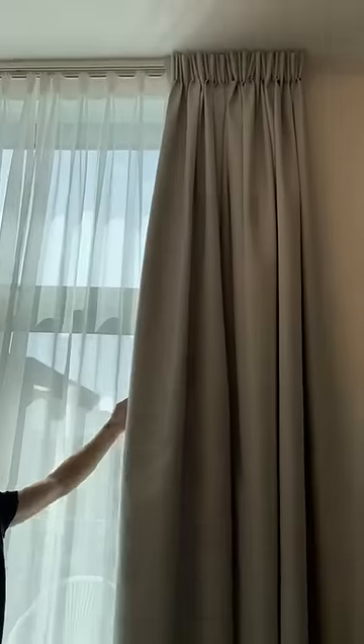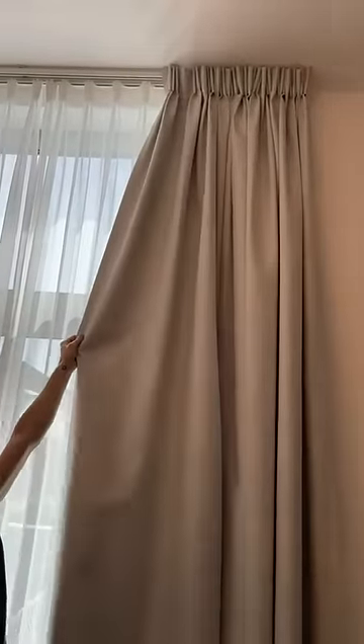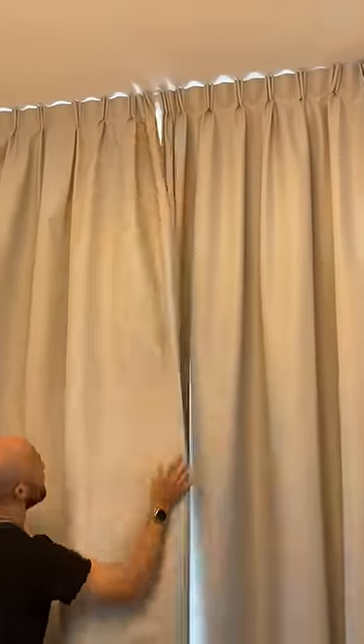If you want to block some sunlight, use the shear. If you want full blackout, hold the curtains as high as you can and pull lightly towards the middle. Then you have full blackout in your curtains.